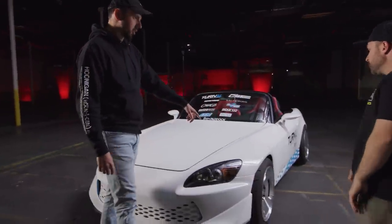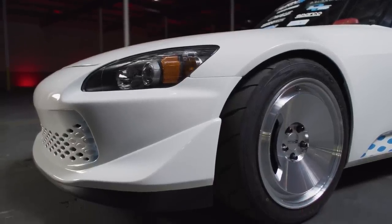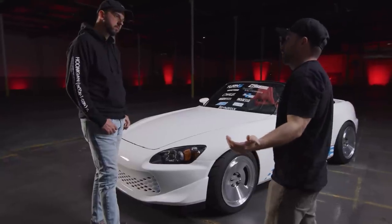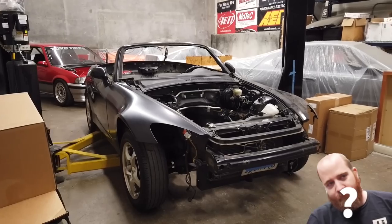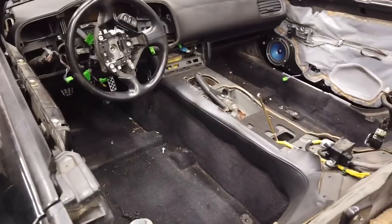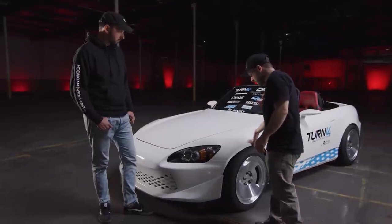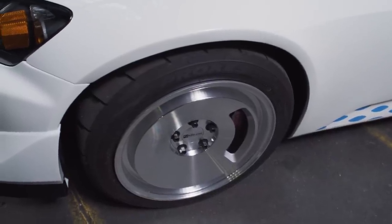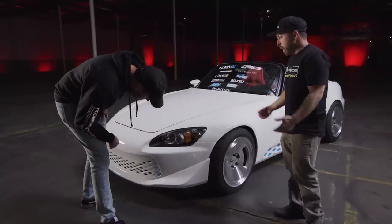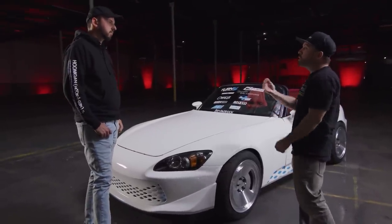So the fenders — are those the stock width? These are actually slightly wider. This is Vicari Design, they work a lot with Blade Sport, which is next door to me. Alex actually got me this car in super rough form and said, here's your starting point. These are wider fenders they make that come back to factory — so they're slightly wider. And then I said, what wheel specs do we use? And he said, this is the wheel spec we use for the fender. So it was almost like a formula.